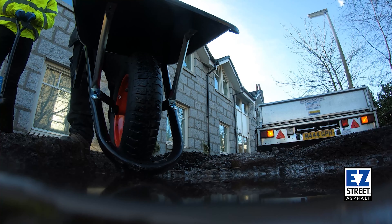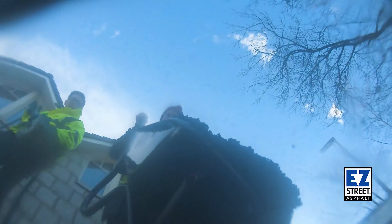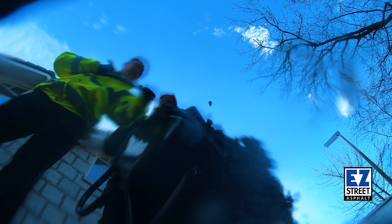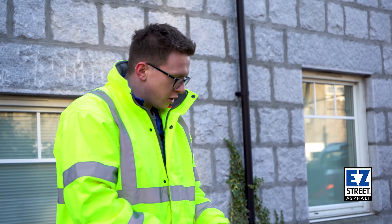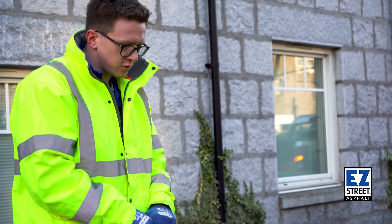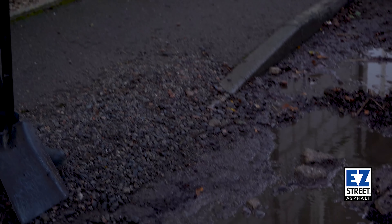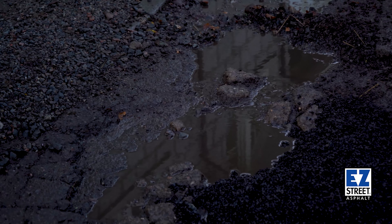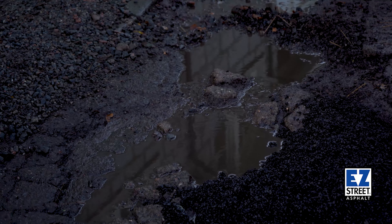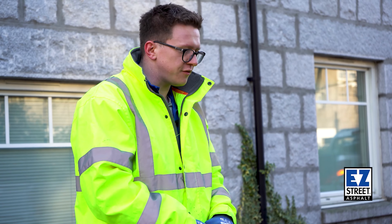Now we're going to use this wheelbarrow to get the material into the hole. You can see it's really workable and the good thing is you can put it right in the water that's remaining there. You can actually see there's still water running into the hole, and just due to the bad weather we experience here in Scotland there isn't much we can do about that. If this was hot asphalt or a cheaper competitor product we'd probably have to put it off for the day, but because Easy Street works in the water we don't need to worry about that.